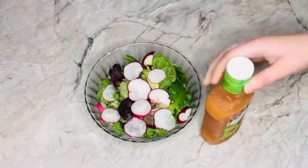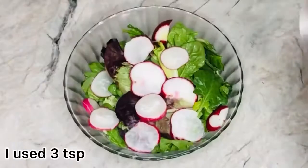After that, I added some sauce to the vegetables to finish making my salad. The name of the sauce that I used was zesty Italian dressing and marinade.